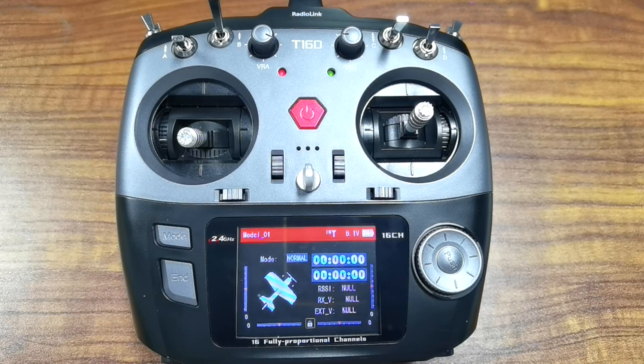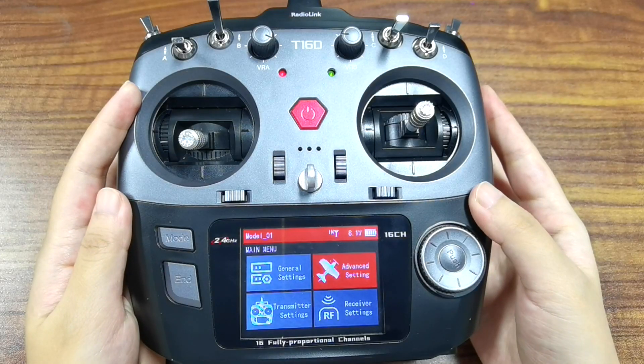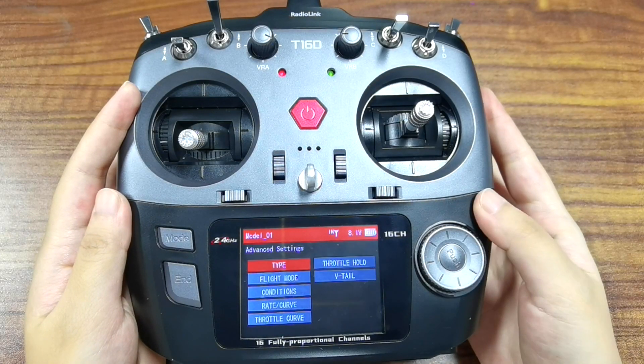Hello everyone, today I am going to introduce the sort hold function of T12D and T16D transmitter, and take T16D as an example. Press the more button to enter my menu, advanced settings, sort hold.